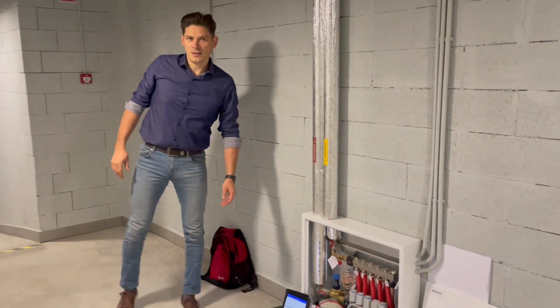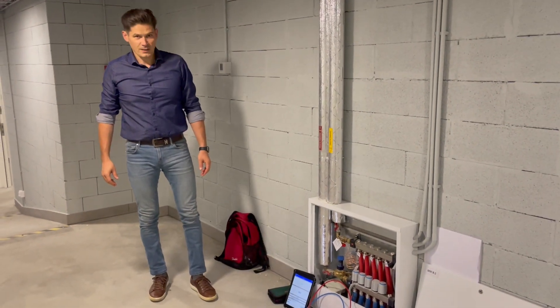Balancing valves are balanced. Thank you. Goodbye.